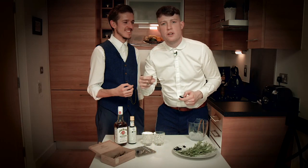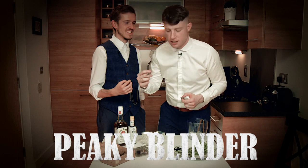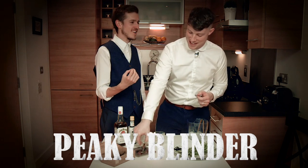Hey Remixers, today we're making the Peaky Blinder cocktail. Those damn Peaky Blinders!